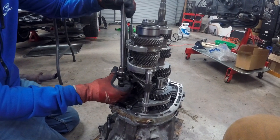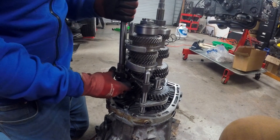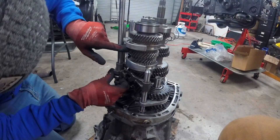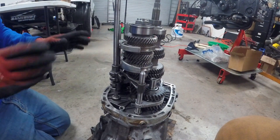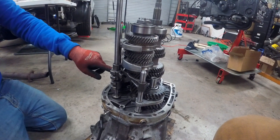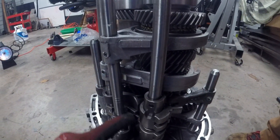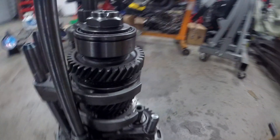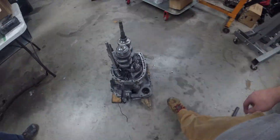So once you get it in here, put it into fourth gear — pull up on it. Now it's locked into fourth gear, and that's the gear you need to put the case on. You can see it's locked into fourth gear because the center is selected up. It actually finds that center there and pulls it in. Alright, we're going to put the case on.